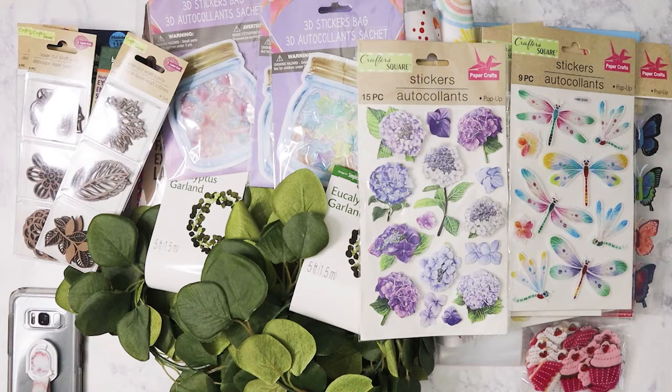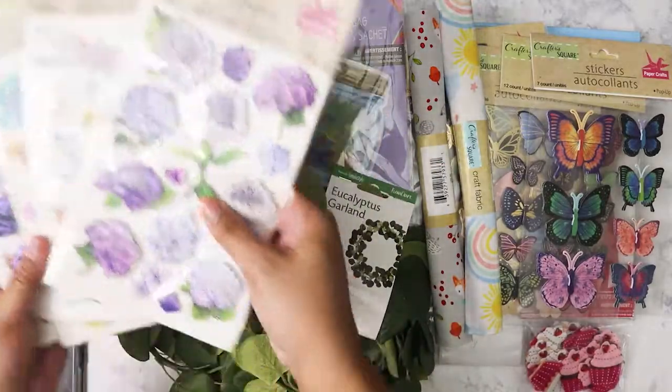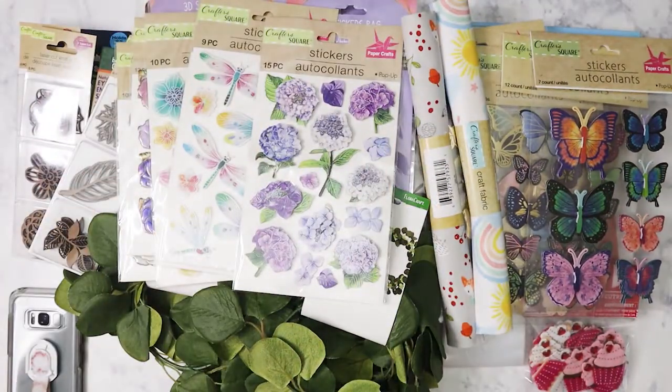That's all the stuff I got from Dollar Tree! Hope you guys are having a good week or weekend depending on when you see this, and I'll be back again with another haul. Bye!